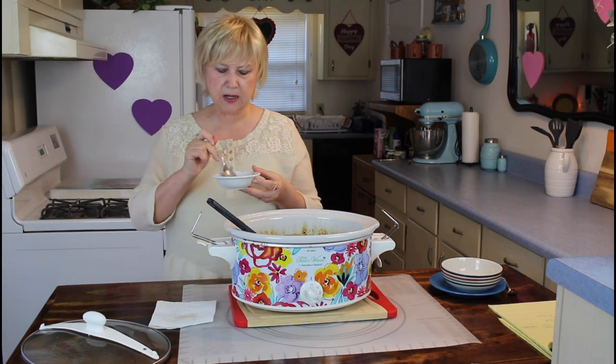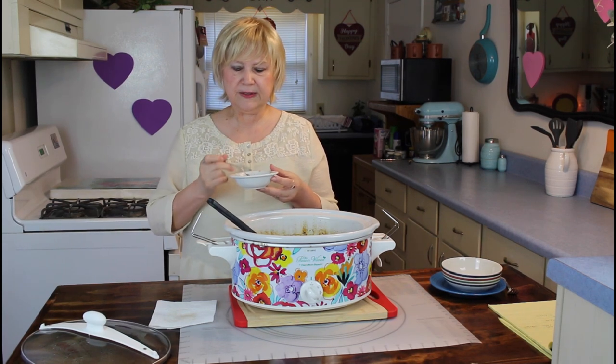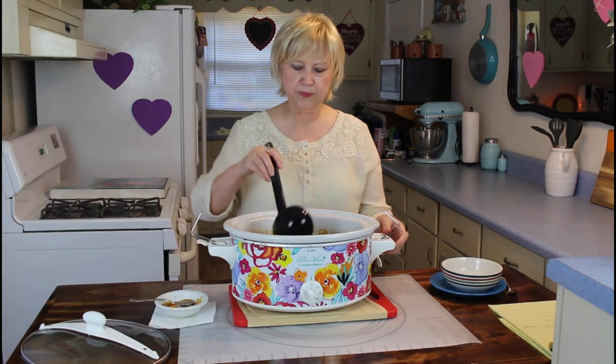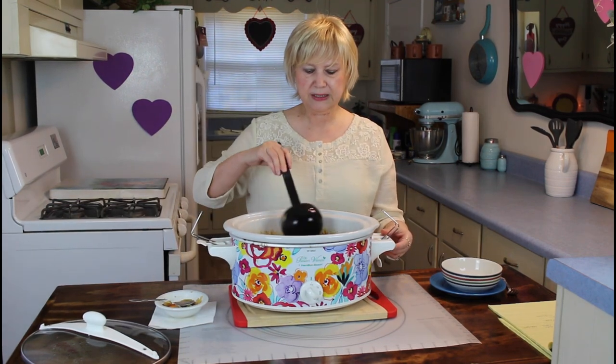It's got just the right amount of salt in it, and black pepper. This is another really good soup for National Soup Month, and if you try this, I think you'll really enjoy it. So do what you love, and love what you do — bye!